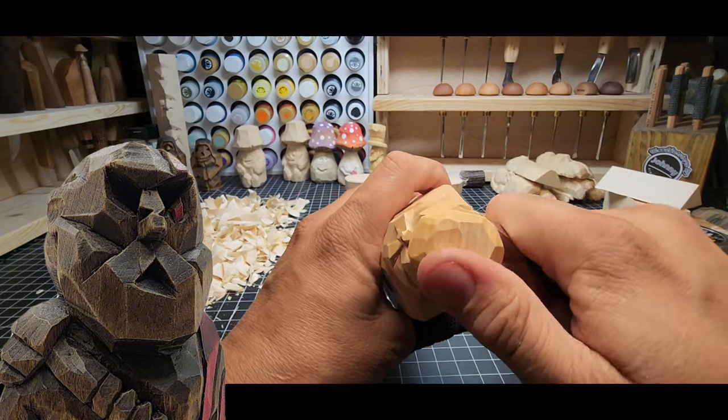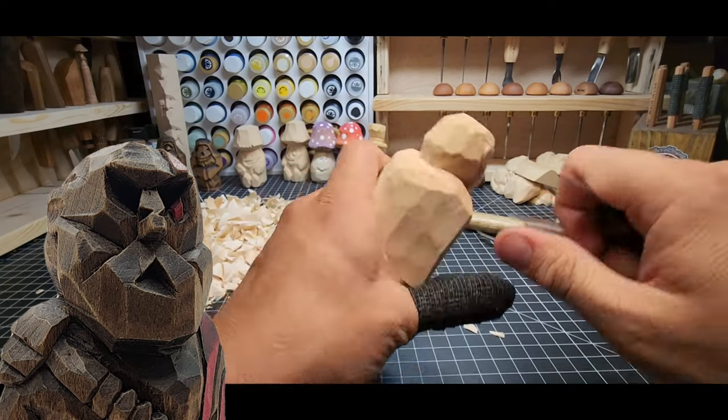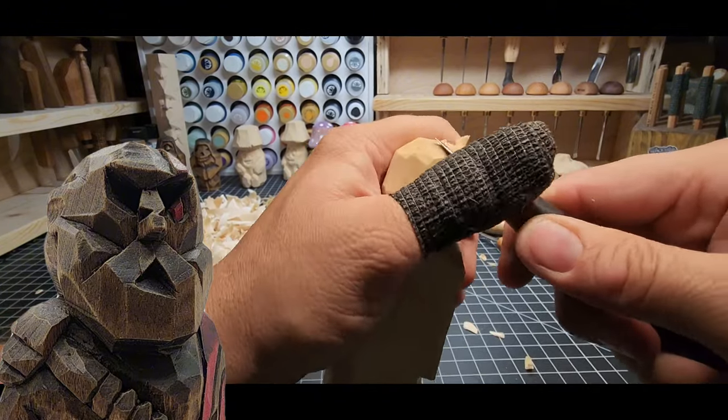Take some more wood out the back of the ear — you can see in the video that's clearly too much wood behind the ear. We're going to keep taking it out and adjusting as needed. Look at the face again — where else do I need to work?